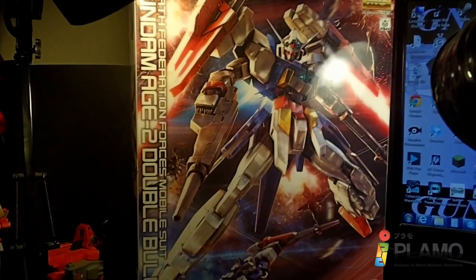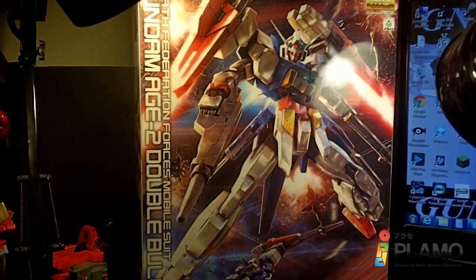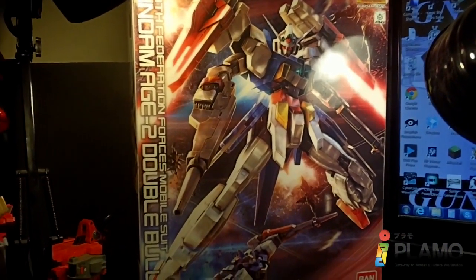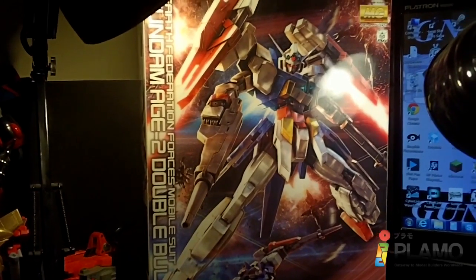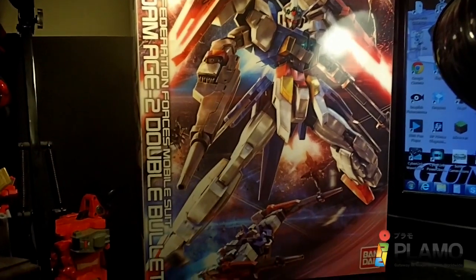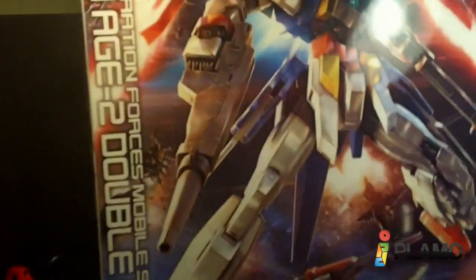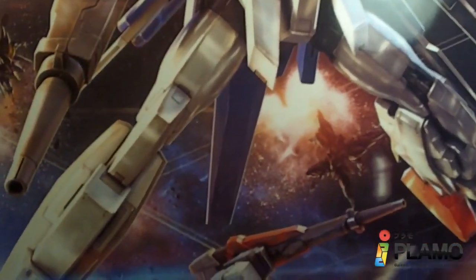Hello everybody, this is going to be another unboxing of the 101-100 Master Grade Double Bullet Gundam H2. Big box — mostly because it's usually the other way, but they've got it lengthways, so it's a lot bigger. I love the box, of course. And yeah, let's just get right into the unboxing.